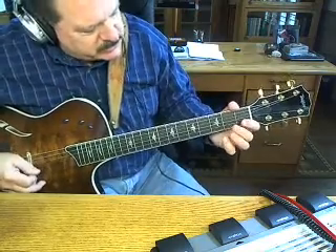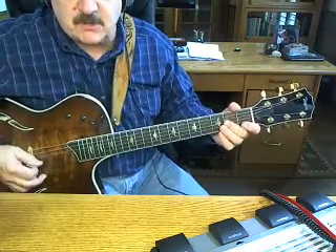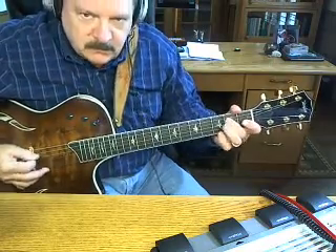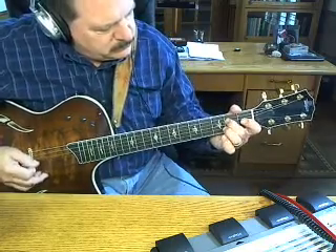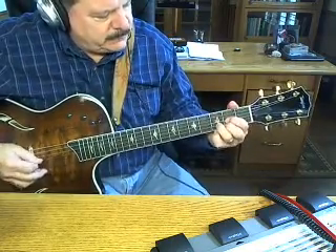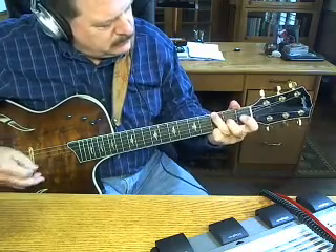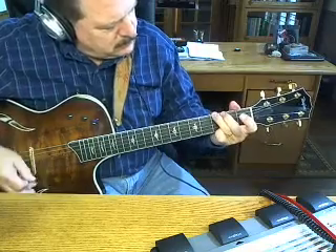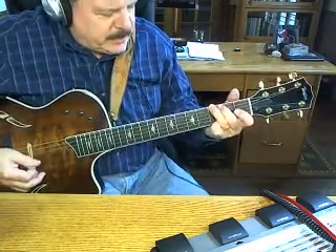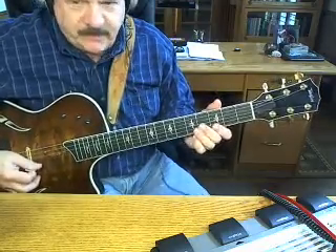And all you're doing there is a walk on the second frets on the third, fourth, and fifth string. Then I'd go to a riff on that — I'm going to change it up a little bit and I'm going to do a riff on that G.